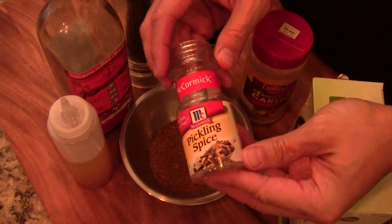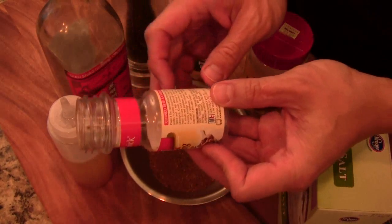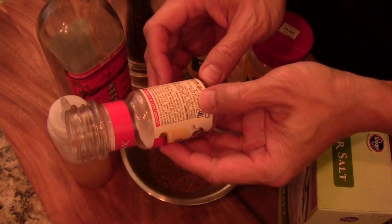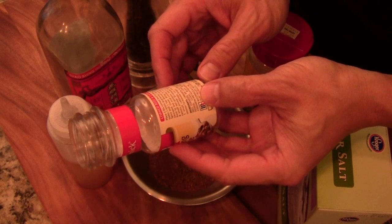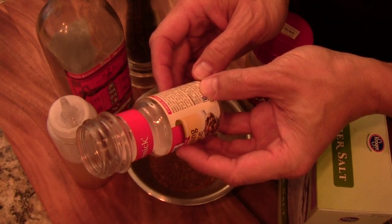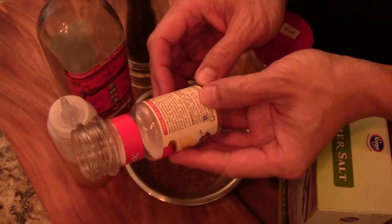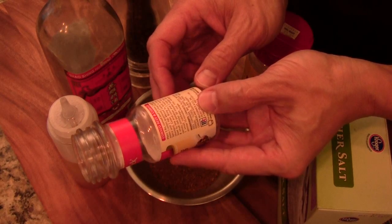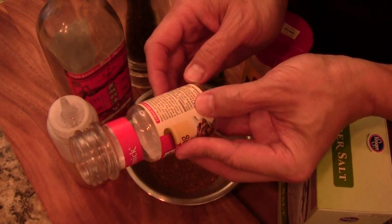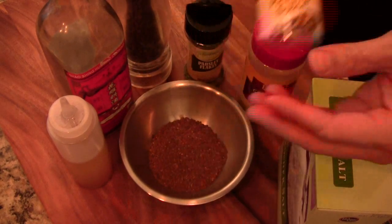I went to the store and found this pickling spice. It includes cinnamon, allspice, mustard seed, white ground pepper, coriander, bay leaf, ginger, chili pepper, cloves, black pepper, maize, and cardamom. A pack of spices with a lot of flavor.